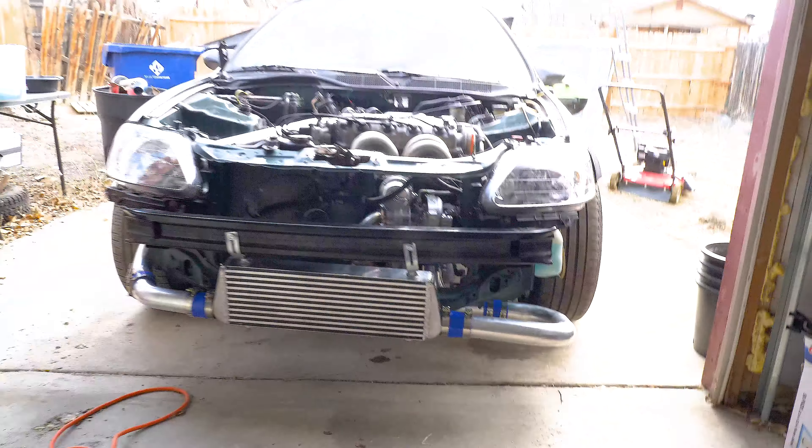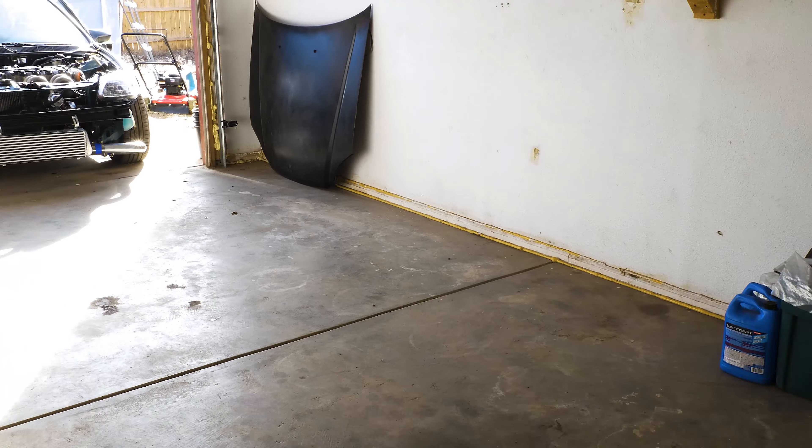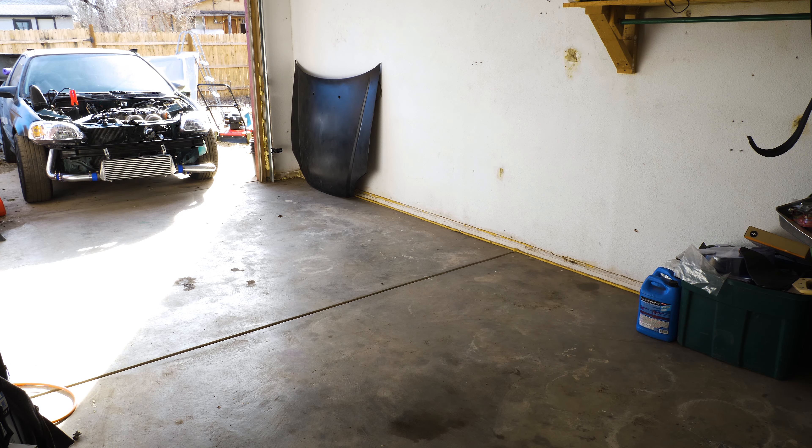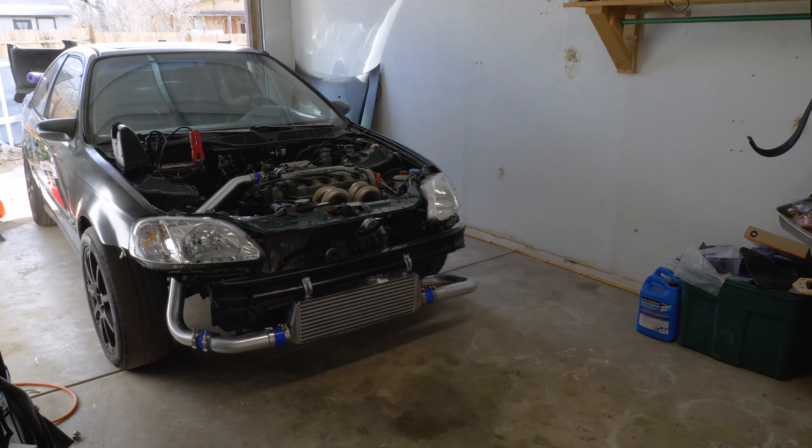Alright, I'm gonna get this garage cleaned up and then pull the car back in. Garage is clean — well, cleaner. Looks so much better. I'm gonna finish one more sweep and get the rest of this crap moved out of the way and pull the car back in.